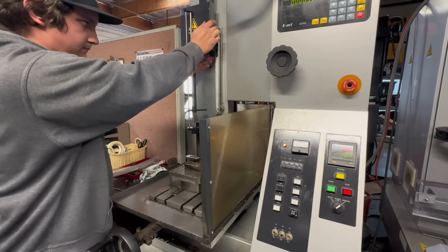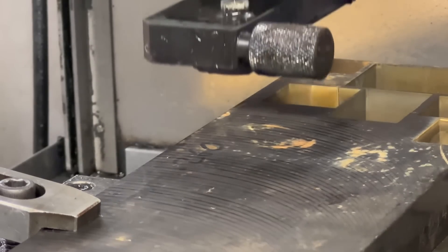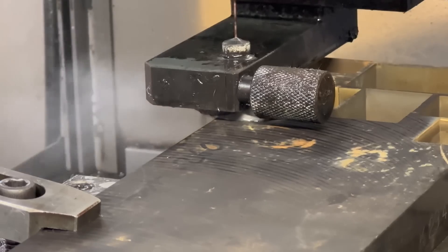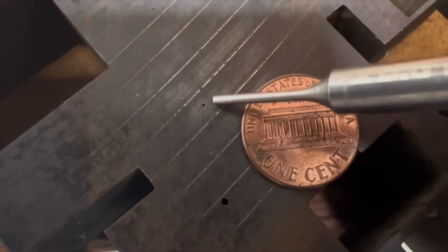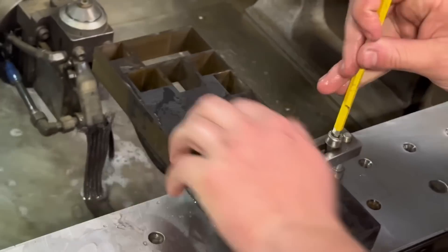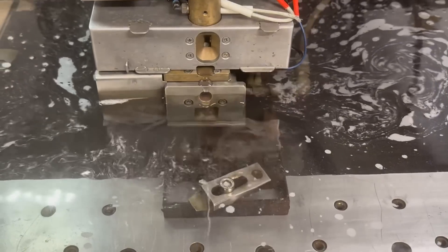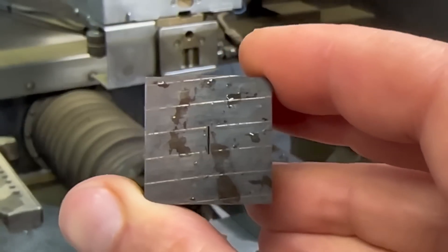Now let's go through the process with the hole popper. The first thing that we would do is take a heat-treated block over to the hole popper and burn our start holes. On the method without the hole popper, we milled and ground the outside, but with this method we will wire cut the outside. This will save a lot of time and effort. Here are the start holes before we wire cut the profiles. The small hole here is about 13 thousandths in diameter. Next, we will mount the block in the EDM machine and begin cutting the inside profile. Then the machine will automatically move to the other hole and cut the outside profile. After about an hour of cutting, this is what we have. And of course, it will be finish ground after to fit properly in the frame cavity.